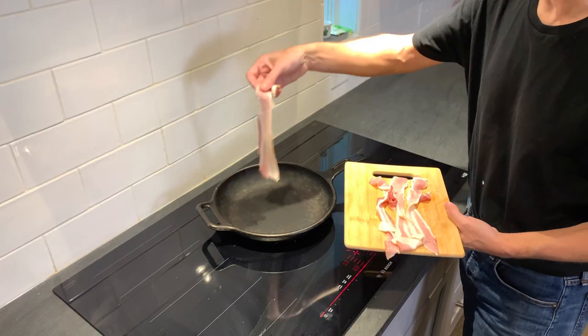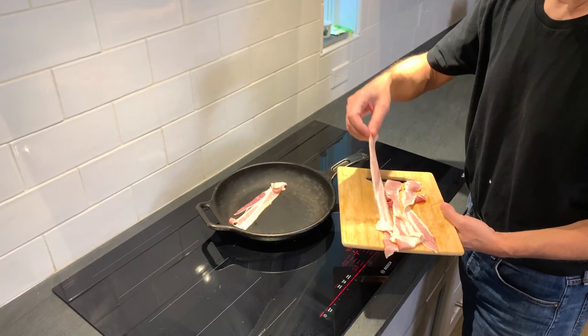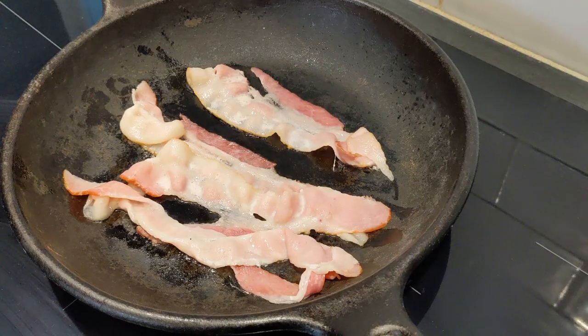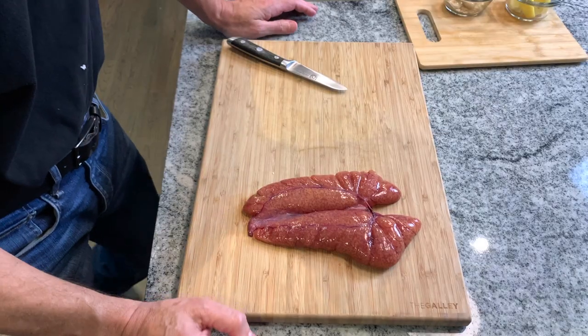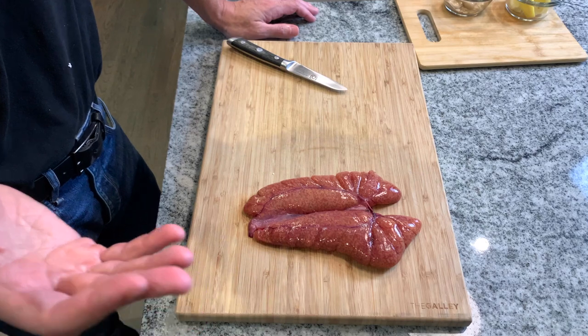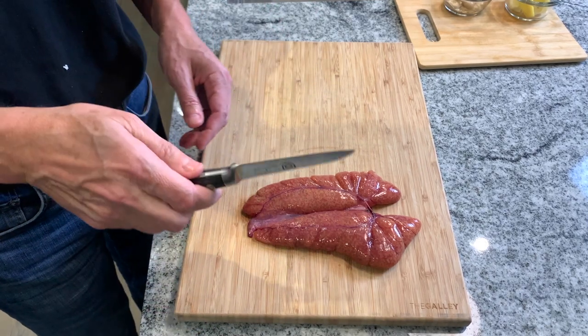Step one: I'm going to drop four slices of bacon into the cast iron skillet. Shad spawns in May and June in the northeast of the U.S., so we catch them in the Connecticut River up my way.